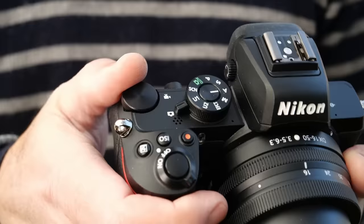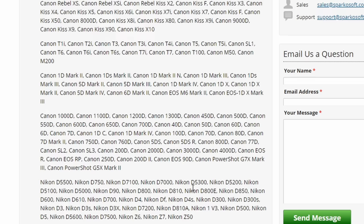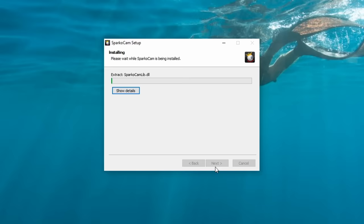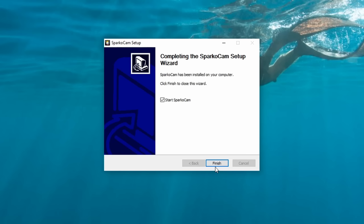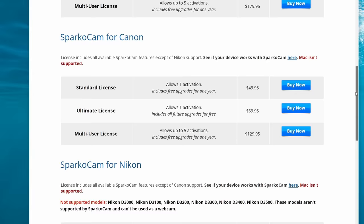Nikon doesn't have a webcam utility, but you can go hardware-free with a Windows-only app called Sparklecam. It supports newer Canon and Nikon cameras, and the company has a detailed list of supported models on its site. Setup is similar — you just install the app, then plug in your camera. There's a free version, but it has an ugly watermark, so you'll need to pay $50 for a Canon or Nikon license. That's not cheap, but it's less than buying a USB capture device, provided you can even find one right now.